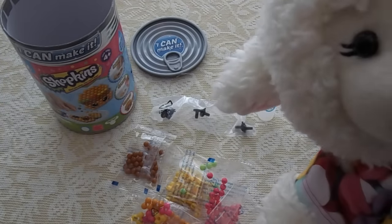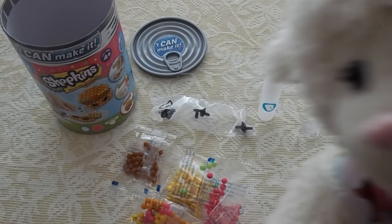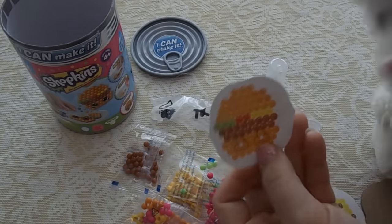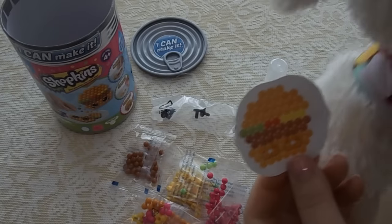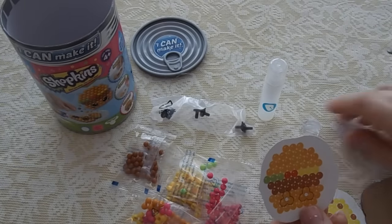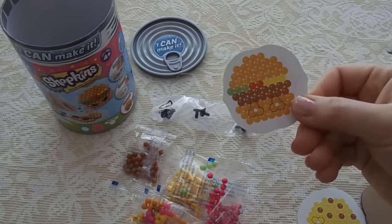Lanny, which one do you want to make? I want to make that hamburger. This one? Yes, I like that one a lot. Make that one for me, Mom. Okay, so Lanny wants the hamburger made for her.